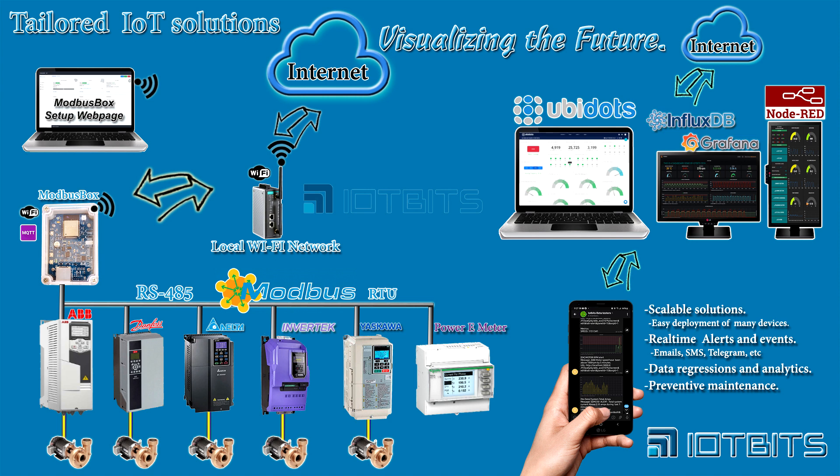Today I'm going to talk about a product developed by IoT Beats called the Modibus Box. This is an IoT product designed to collect data from many industrial devices that use Modibus RTU as its base protocol. Among these devices are variable frequency drives, energy meters, sensors, and PLCs.